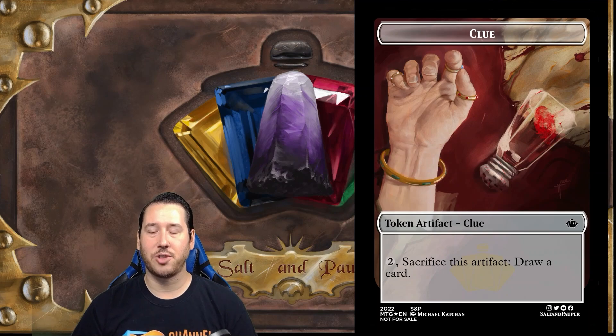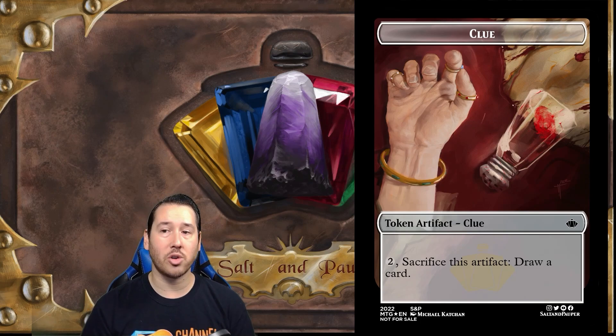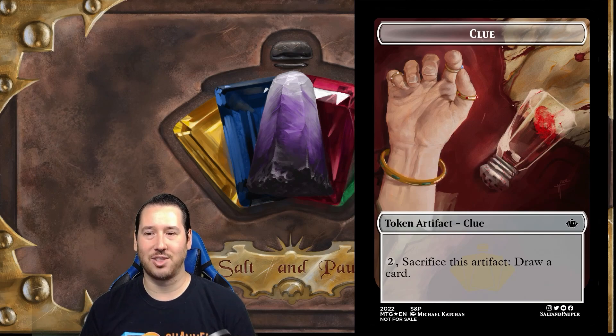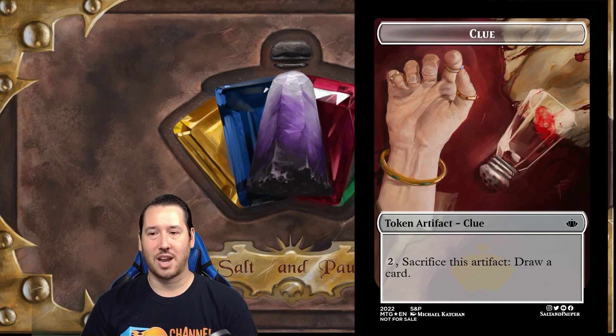Next up is the clue token. I thought a really cool idea would be to show the same scene from the monarch token — that murder scene in the background — but at a different angle, almost like a detective viewing the scene for clues. We came up with this top-down view with that same iconic hand, the matching jewelry, and that salt shaker, but this time we've been left a clue from the killer — that thumbprint. He absolutely nailed it, it looks so realistic. And a quick shout out to that marble floor design in the background — it looks really really good.